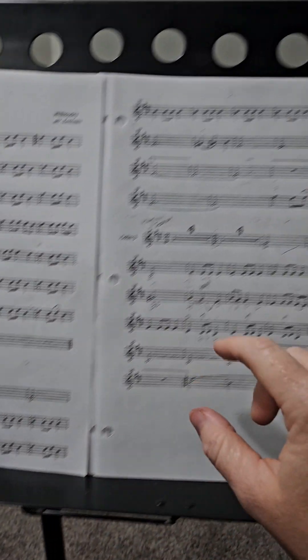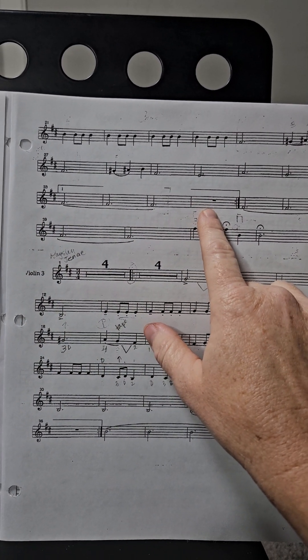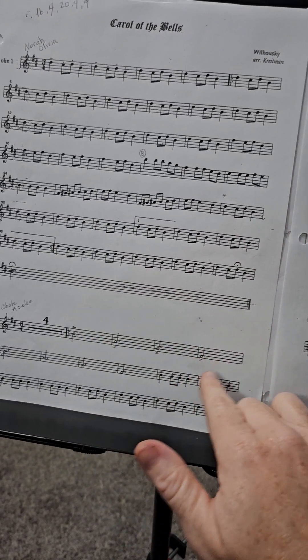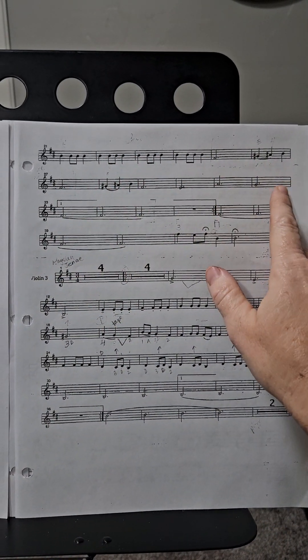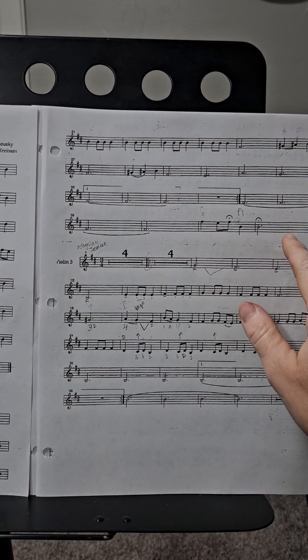Then you come all the way over to here, play the first ending, rest here, then come back and play it through again. When you get to here, you jump here and finish.